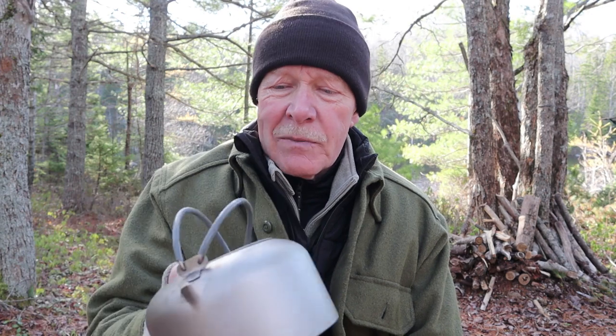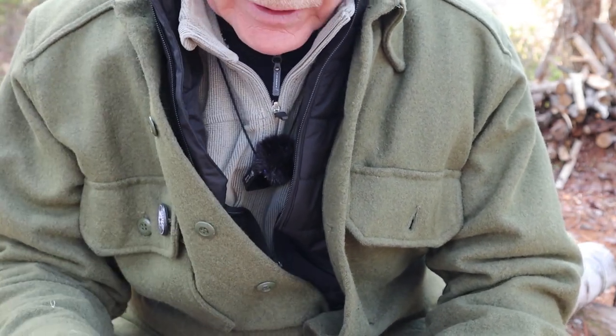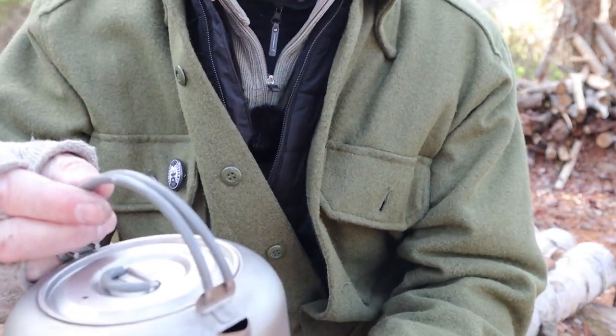What I thought I'd do is give you some close-ups of the kettle while I give you the specifications for it, then I'll share my experiences with it. It is a windy day out here in the woods and I'm hoping that I'm able to cover my microphone enough so that you can hear me.